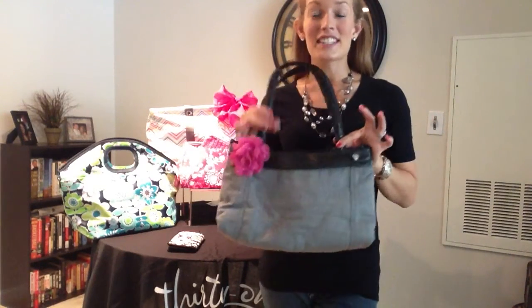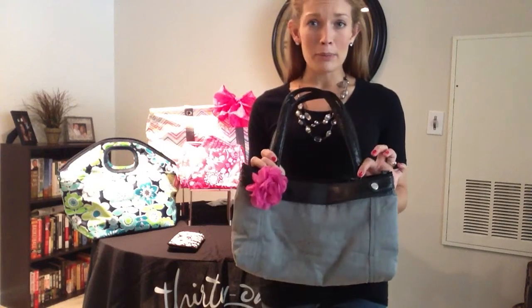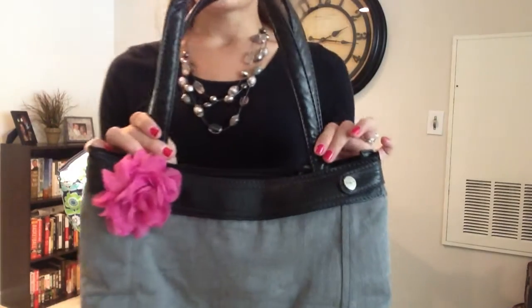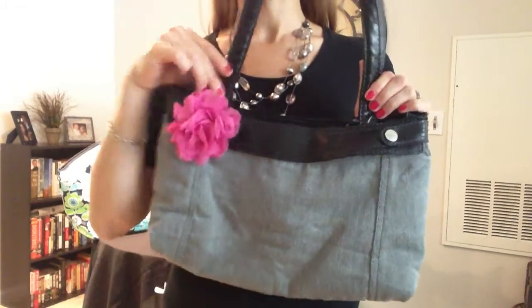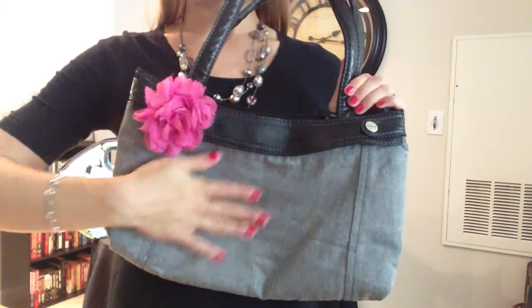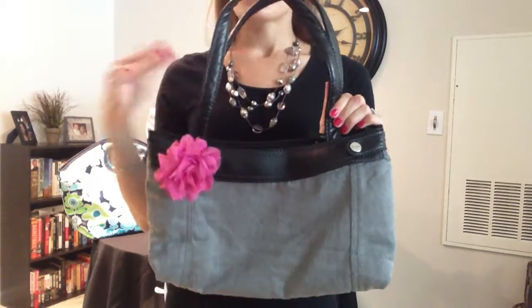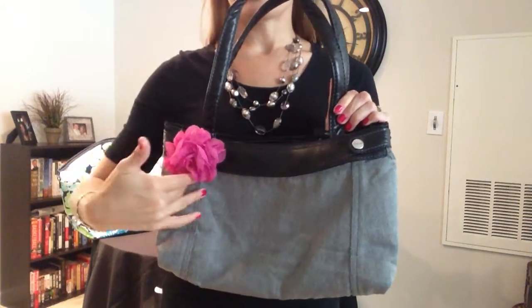It's our skirt purse. It is a beautiful, comfortable, versatile purse and it is one of my favorites. You can see here mine is featuring a gray brush twill right here and they have this beautiful leather lining right here.